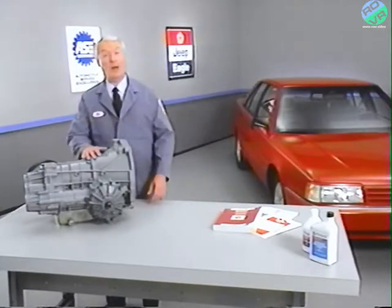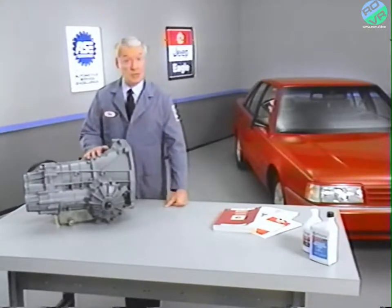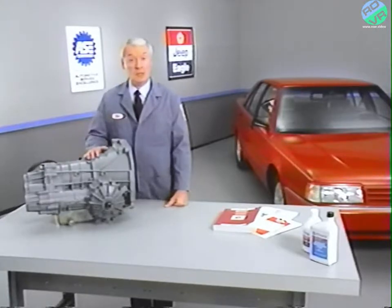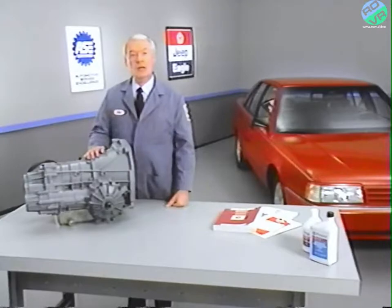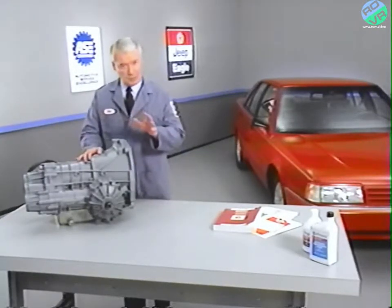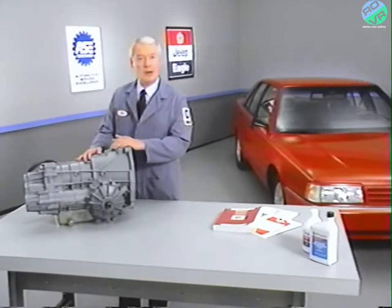Hello, and welcome to this month's Video Tech. As you can see, our technician has just finished performing a road test on the subject of this month's program, the ZF automatic transaxle used in Eagle Premier and Dodge Monaco models. Later in the program, we'll be showing you some of the road test and diagnostic procedures used on the ZF transaxle. But let's start by taking a look at the design, and then we'll take you through some basic in-car service procedures.